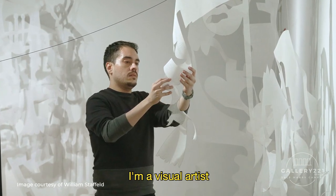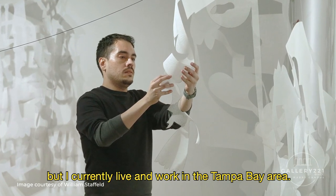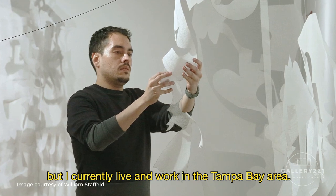My name is Gadiel Ramos. I'm a visual artist, originally from Puerto Rico, but I currently live and work in the Tampa Bay area.